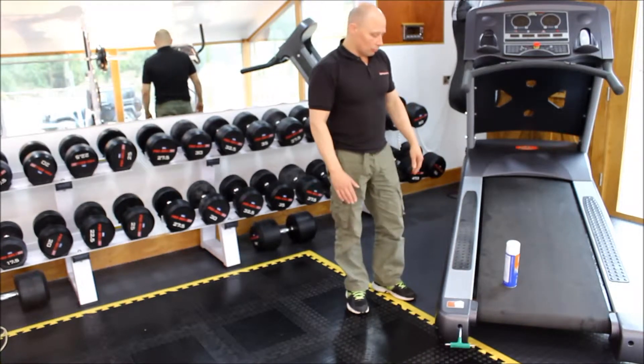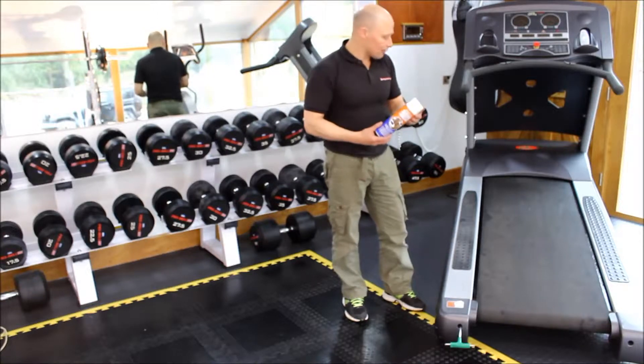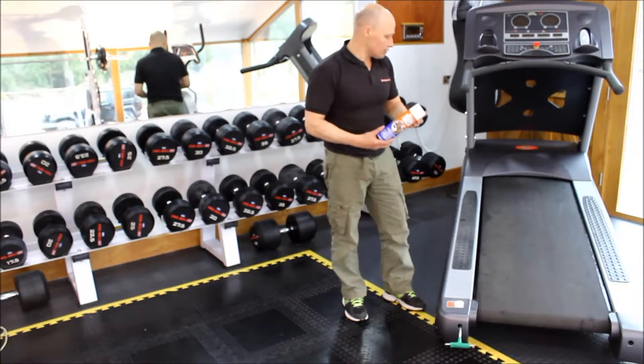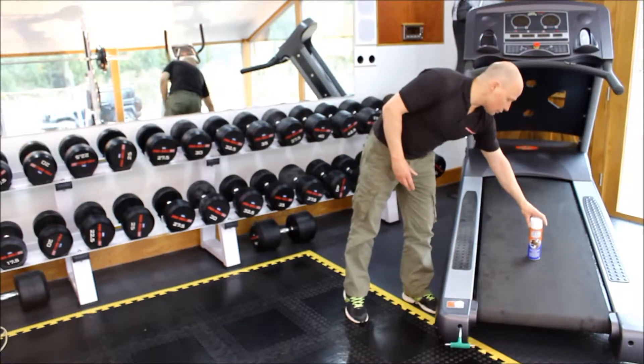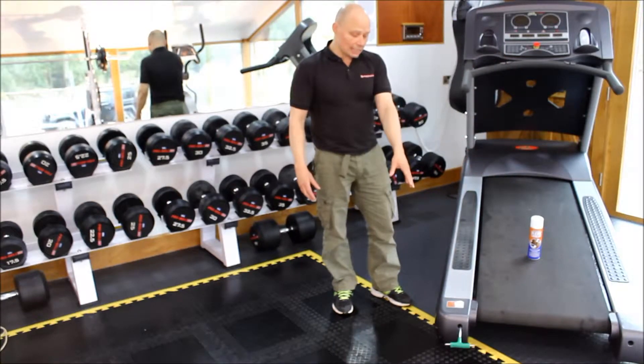At the same time, you want to lubricate your belt. There are various lubricants you can use. A spray-on one can be easier to use. What I like to do, prior to applying the lubricant, is to loosen the belt.